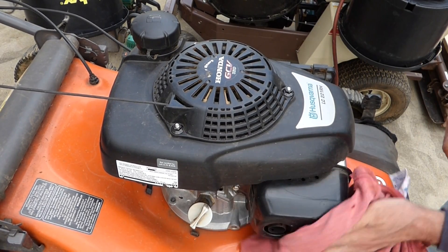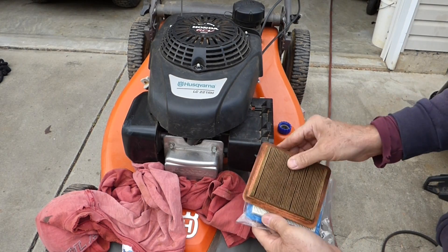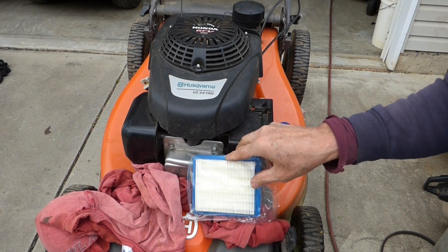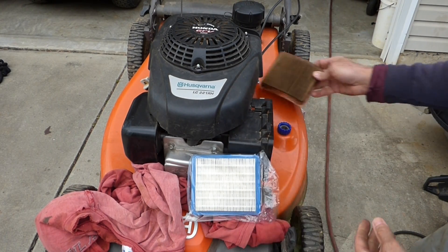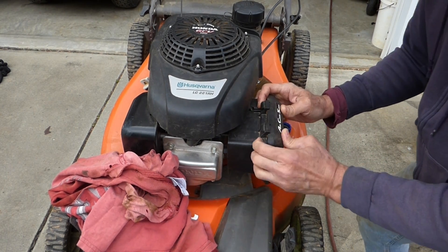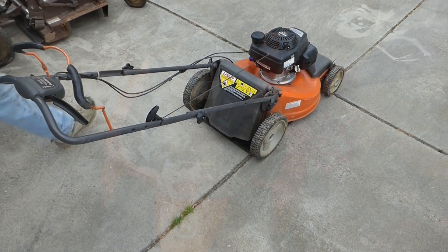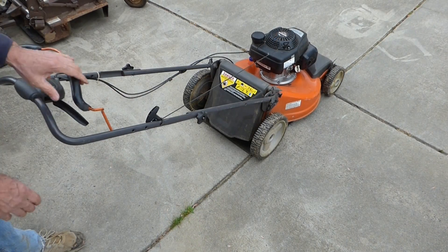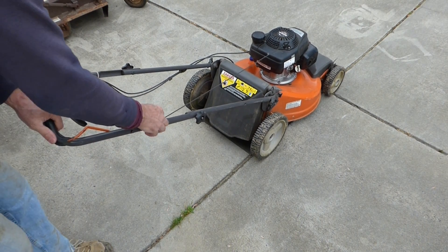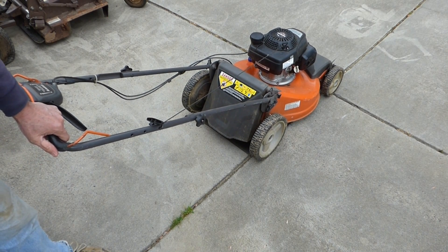Let me see if I have a clean air filter — that sure wasn't good. I think this one will work. I bought a pack of these; I got four or five or six for the same price it would have cost for one. Beautiful — we're ready for the big test. Turn the fuel back on. Our new setup — she's running! How about that?